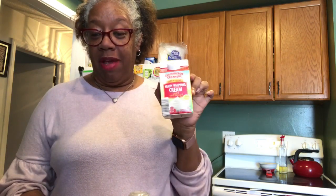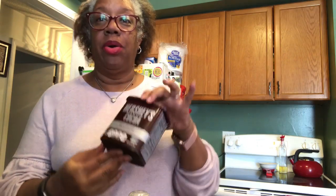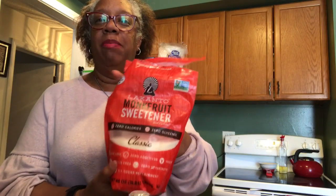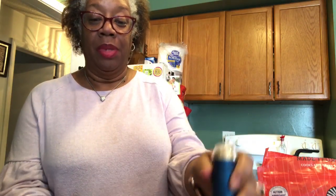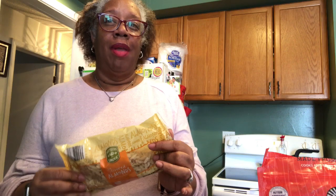Ingredients are a cup of heavy whipping cream, one tablespoon of cocoa powder — I have the Hershey's cocoa naturally unsweetened — two tablespoons of sweetener. I'm going to use a little bit of my monk fruit sweetener, but I'm also going to add in a little bit of salted caramel sugar-free syrup. It also calls for a tablespoon of vanilla extract. And one extra thing I'm adding: I bought some slivered almonds. So I'm going to try to make an almond salted caramel mason jar keto friendly ice cream.